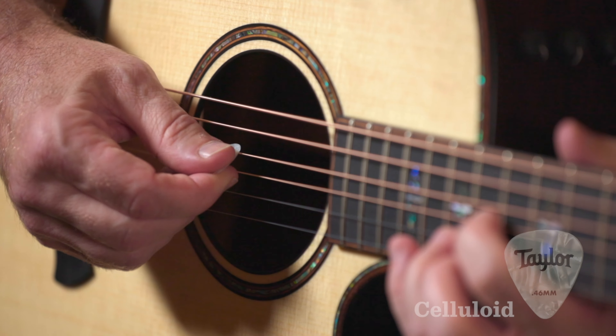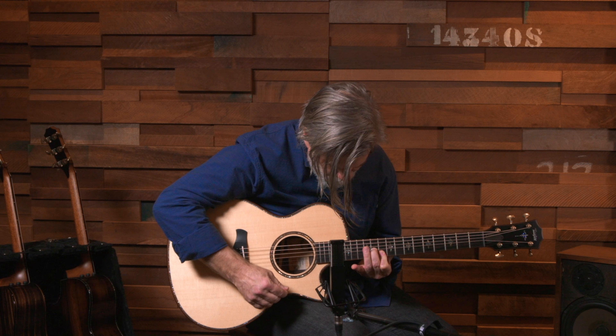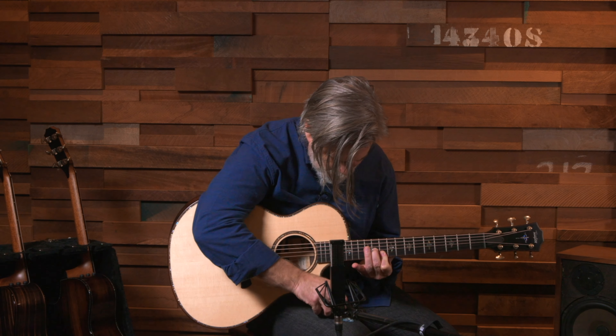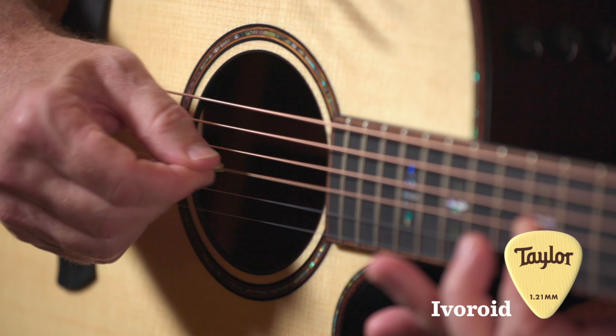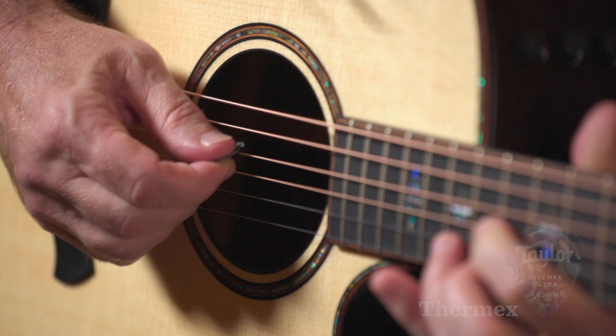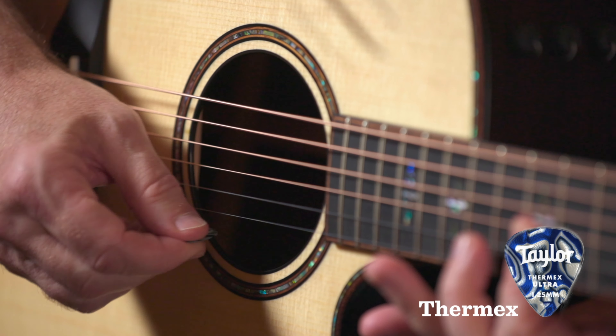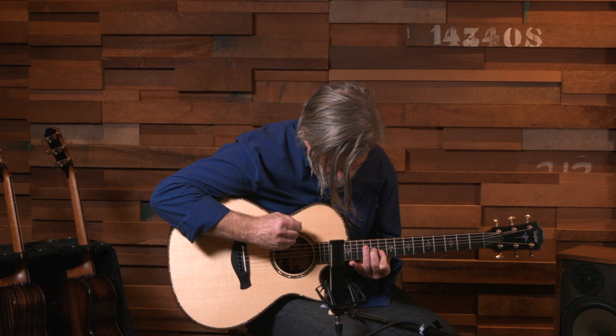Let's take a listen. Now let's talk about shapes. The three most common guitar pick shapes are the 351, the 346, and the 651.